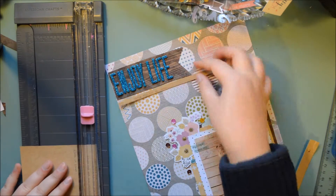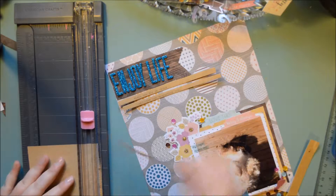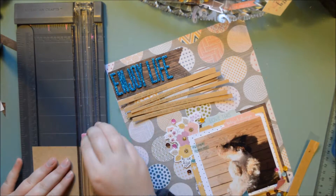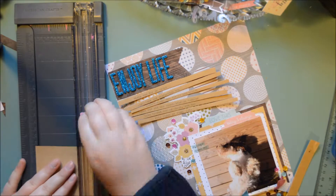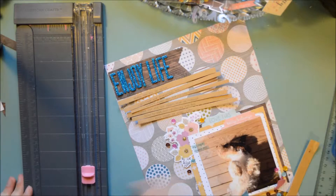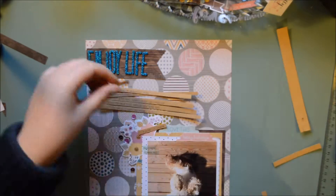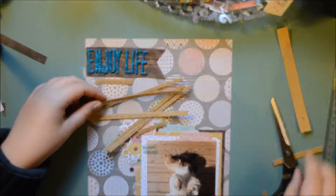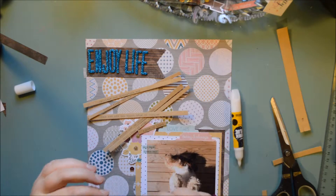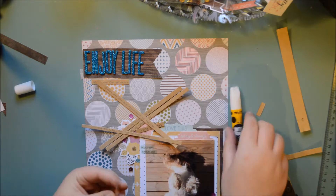Then I just stopped so I could type my journaling — I do that on my typewriter — and I'm going to cut it in strips because otherwise it wouldn't have fitted in, and it wouldn't be so heavy either. It will take some time to glue it down. That's pretty much the whole layout — I just really like working with it, the papers are so pretty.